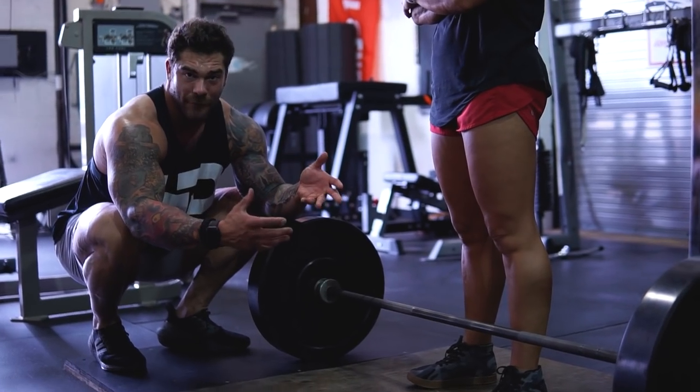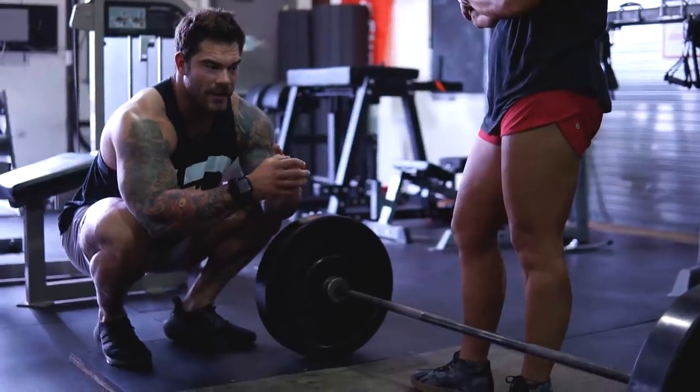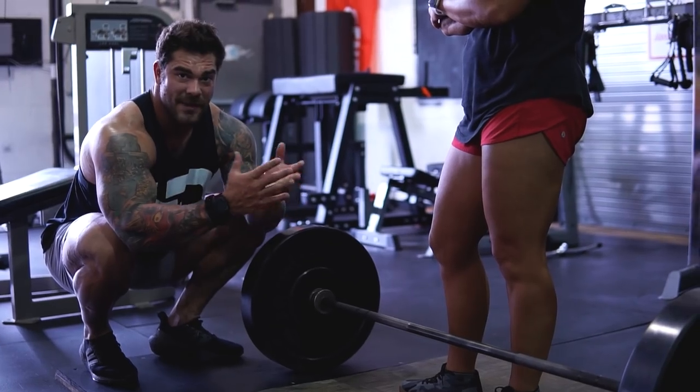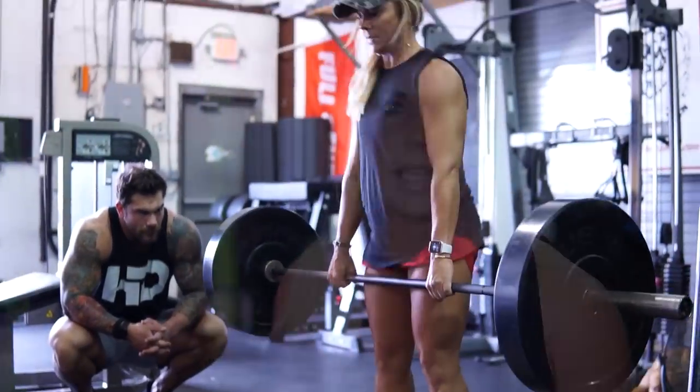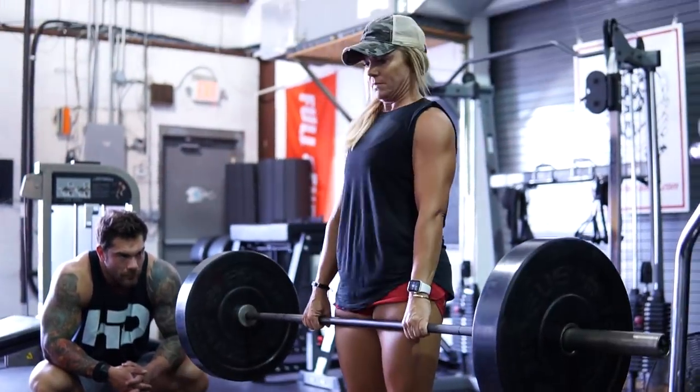Resetting is also going to help you be good off the floor, because when you're at a powerlifting meet you only get a single rep, so you need to practice executing that single rep to the best of your ability. I think the thing with this is it sounds super simple — like it isn't really that important — but it's little things like this that, even from being under Joey's coaching, have made a huge difference with me being able to pull heavy sets and really dial in my technique each and every time.